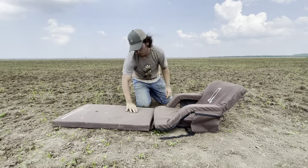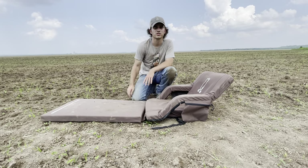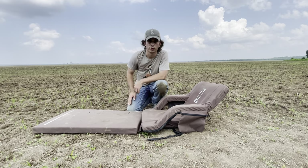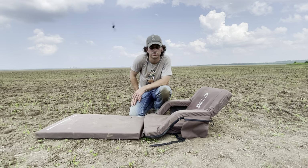Another cool thing is that it's completely water resistant. So if you're up in the Pacific Northwest or chasing snow geese down in Arkansas, a lot of times you're hunting in wet fields, and nobody likes to have a soggy butt. With this thing, it'll keep you dry all morning. You don't have to worry about moisture seeping through and getting you wet, so by the end of the hunt you're still dry.